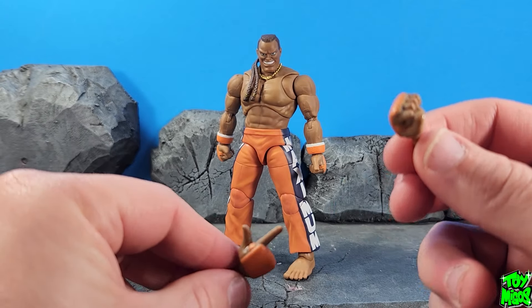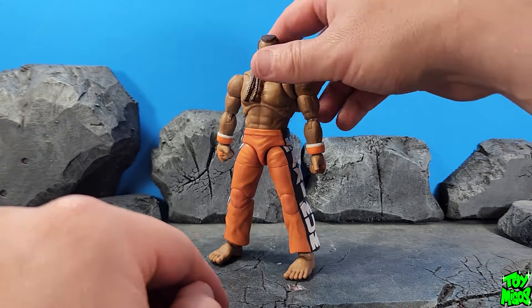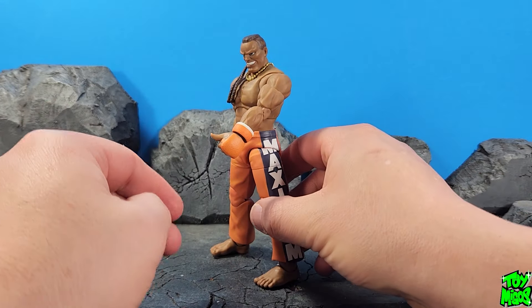He comes with two sets of hands: two fists, a pointing hand, and a thumbs up, which is very cool.